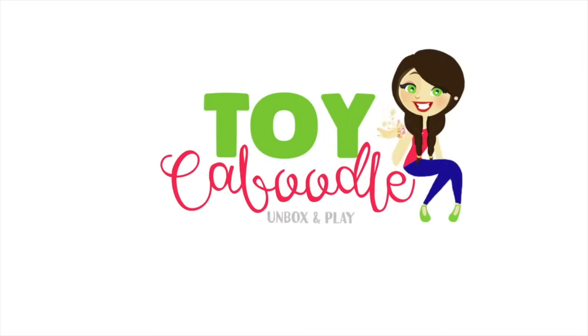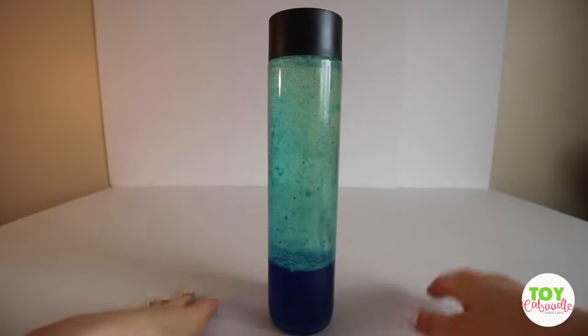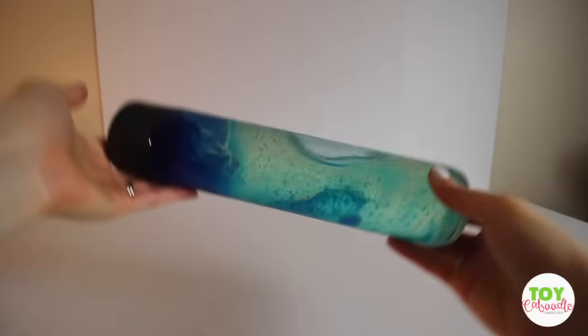Toy Caboodle! Welcome back to Toy Caboodle. Today I'm going to be doing a do-it-yourself lava lamp.